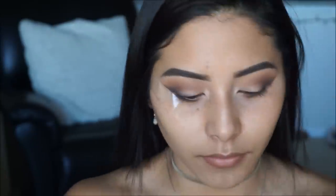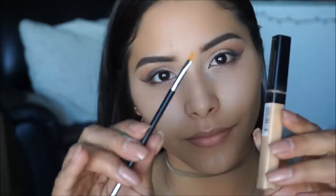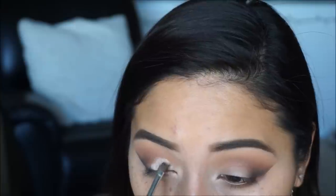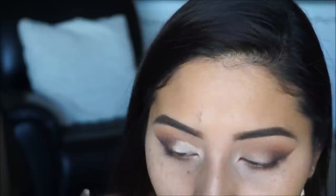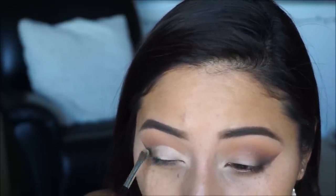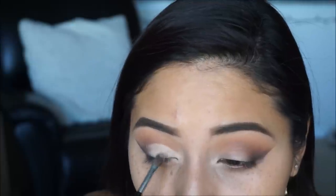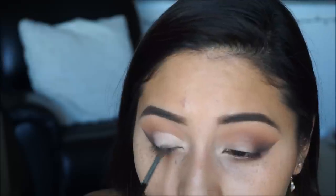Now that everything is blended I'm removing the tape and picking up a little concealer with a small shader brush to start carving out my eyelid. This will help clean up that area and make sure our shimmer color sticks on and is super vibrant when we apply it.